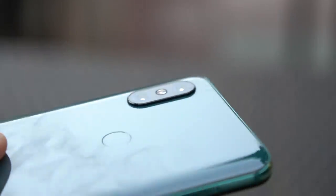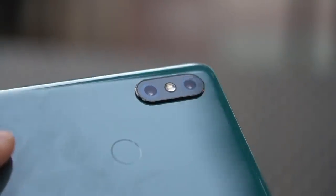On the back, you get a pair of 12-megapixel cameras — one for wide-angle shots and the other for telephoto. It's basically the same camera module as the one on the Mi 8.